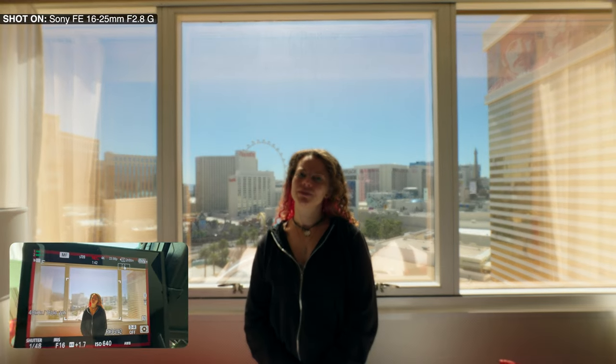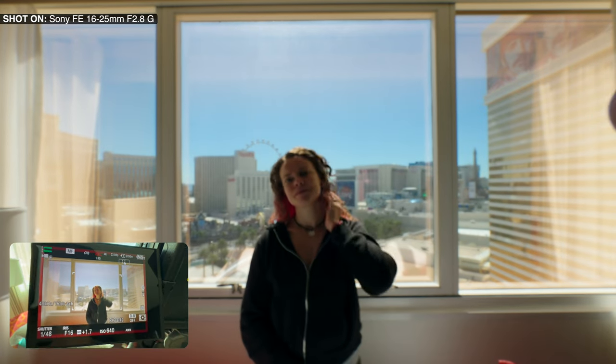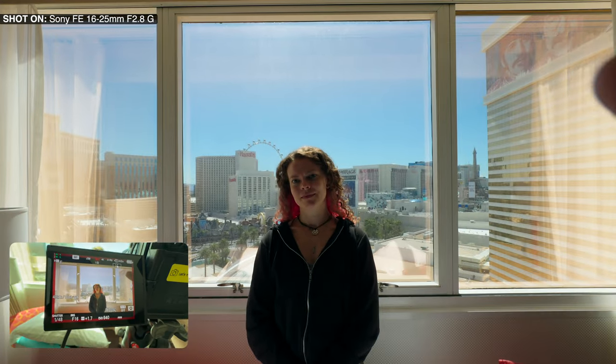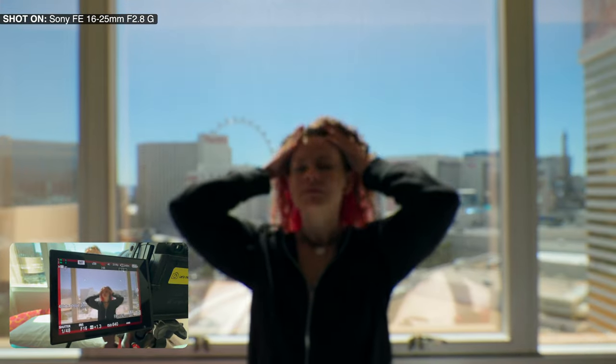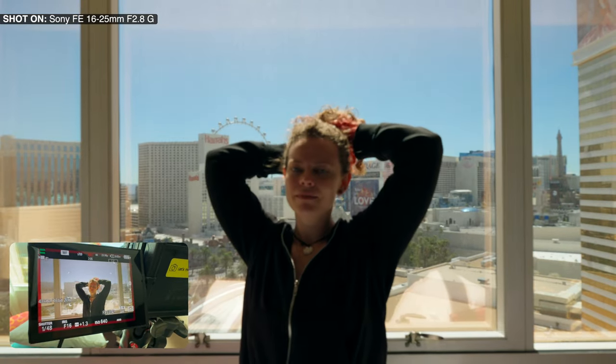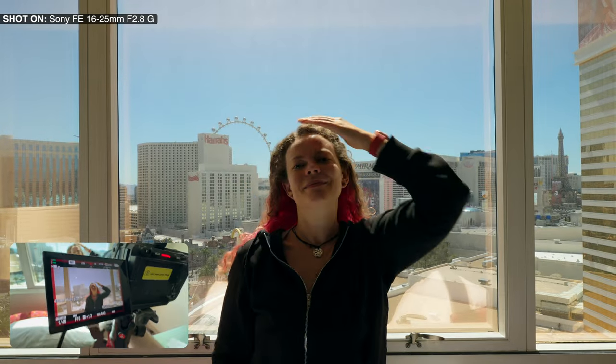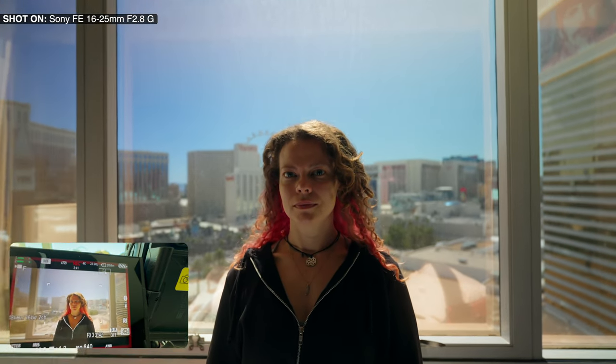Now let's look at the focus breathing. Switching to manual focus — let's go out to 16mm. It's almost nothing moving. Let's switch to 25mm. It's incredible. I switched to manual focus, let's start peaking on. I'm going to zoom out — the focus stays in the same place. I'm going to zoom in — the focus stays in the same place.